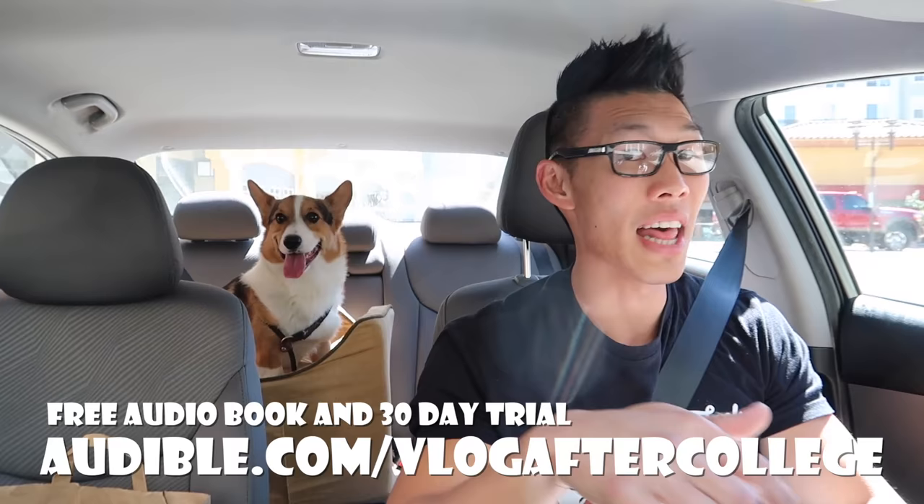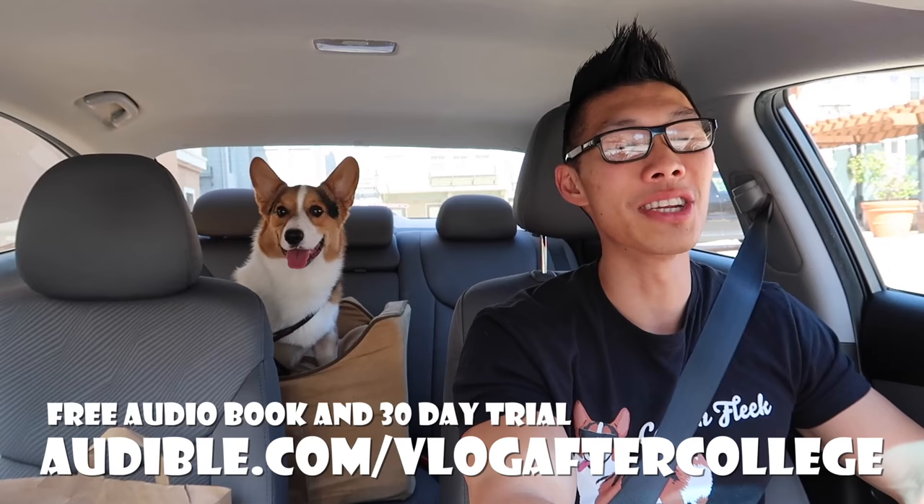While I've been working out and driving, I've been listening to A Dog's Purpose. Have you guys seen that movie or read that book? I've been listening to the audiobook and I'm about halfway through. I still haven't seen the movie, but I know there's a corgi inside, which is why I chose that book. I've been listening on Audible because they contacted me and wanted to give a free 30-day trial to all viewers on Vlog After College. Go to audible.com/vlogaftercollege — link in the description. You can choose the speed at which someone reads the book, which is really nice. Gatsby and I are going to turn on A Dog's Purpose and we'll see you guys in San Francisco.